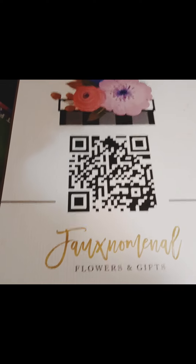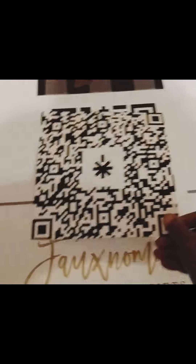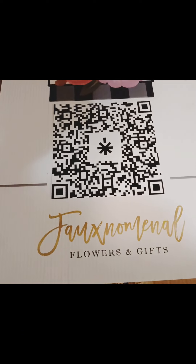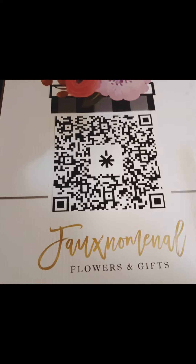The website is not active right now and I'm not sure how I'm going to proceed. So I decided to go to Walgreens and print out a new QR code — I'm just going to lay it on top. This QR code includes my Facebook, Instagram, and YouTube, as well as the website that I may or may not upgrade.